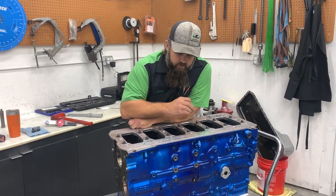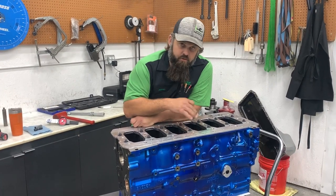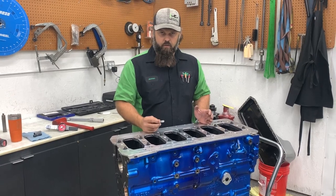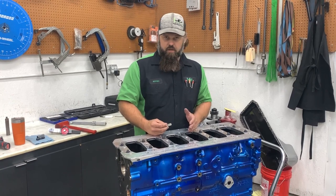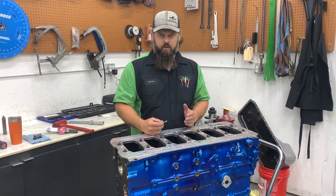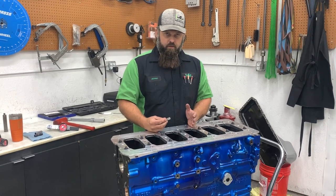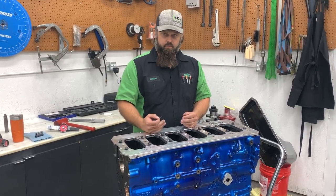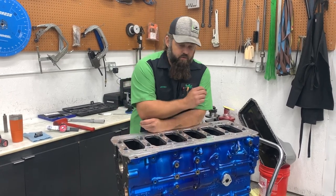Another common scenario: you upgrade your fasteners, go to a girdle, and there's distortion in the caps, so you have to line hone the engine. You hear it anytime a girdle comes up — line hone comes up. Check the main housing bore and line hone if necessary. The only way to line hone properly and keep your main housing bore within spec — to avoid bearing fret or a spun bearing — you have to grind the main caps.